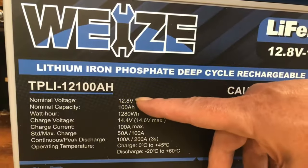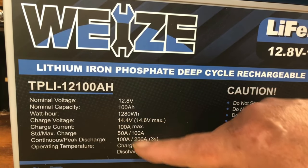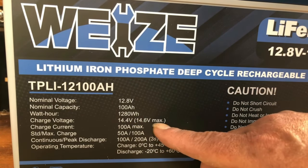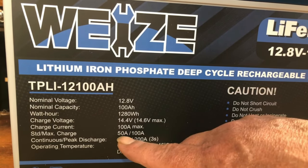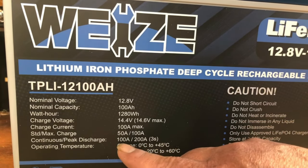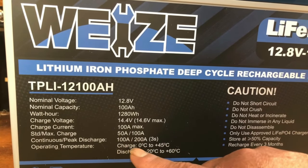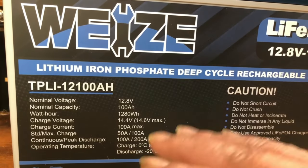So of course it's 12.8 volts, 100 amp hours, which is equivalent to 1,280 watt hours. The charge voltage is 14.4 volts — 14.6 is the max. The charging current is 100 amps max, but the standard is 50 amps up to 100 amp max. The continuous peak discharge is 100 amps and it can handle 200 amps but only for three seconds. This battery does not have low temperature protection, so you cannot charge it below freezing — if you want that you have to pay a lot more.